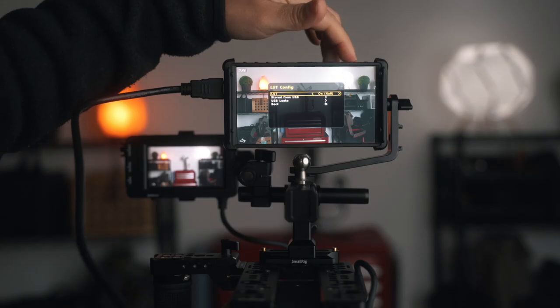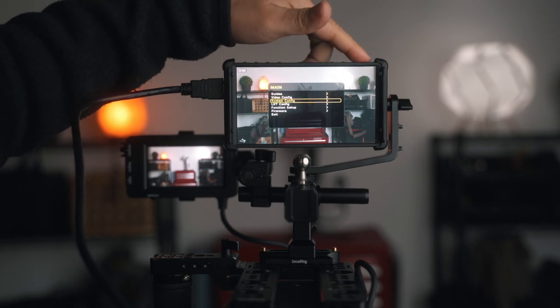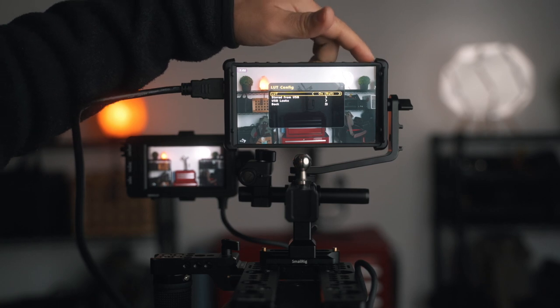It is lightweight, which means it is made out of plastic, so it's not the most robust. Another thing I don't like is that it's not a touchscreen. I've worked with touchscreen monitors and it's hard to go back — digging through button menus is cumbersome when you're out filming. Once you have a touchscreen, going through the menus is just so much easier.